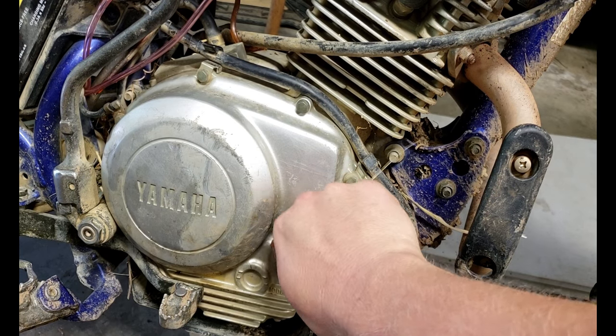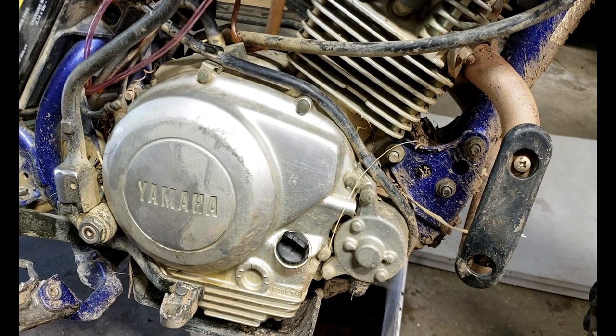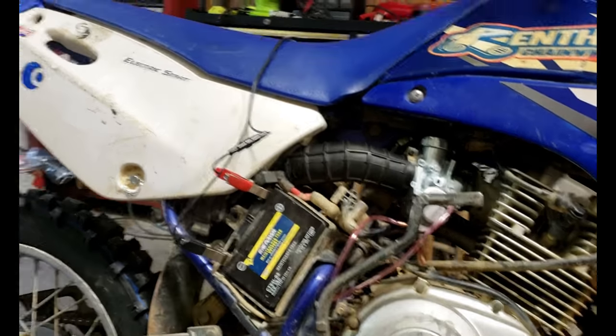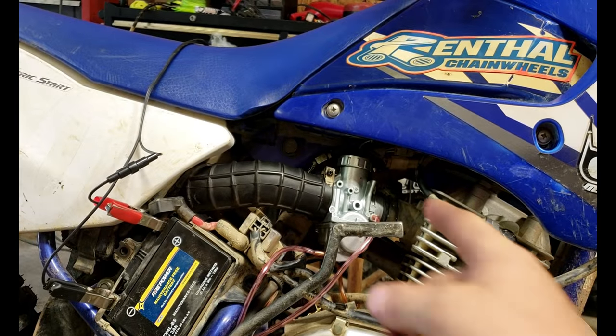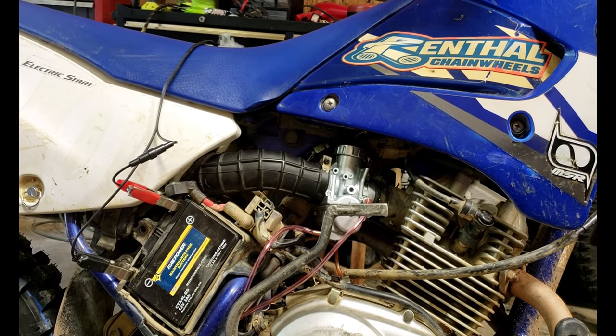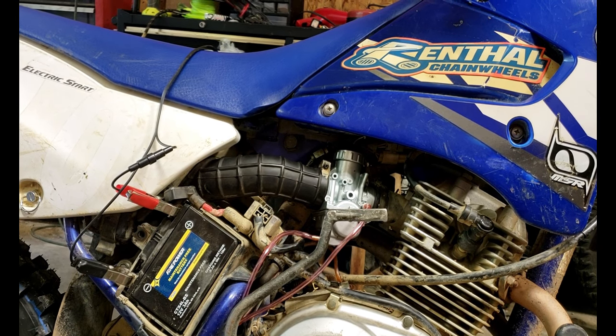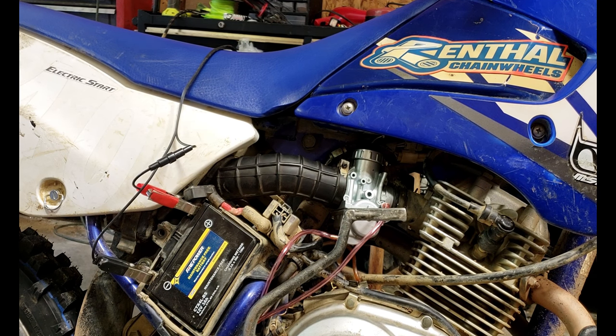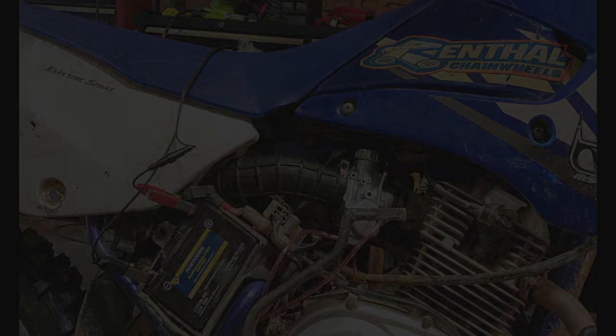And that's it, guys! On this TTR specifically, we've done a lot to it over the winter — we put a new carb on it, a new battery, chain, sprockets, and a new tire. Go back and check out some of our older videos on that; we basically have a whole little build series on this thing. Please hit subscribe, hit the notification bell, give us a like and a comment, and tell us what TTR you have. Stick around — we appreciate it!